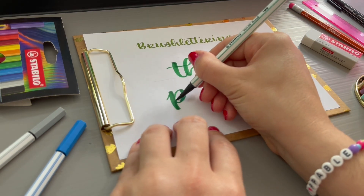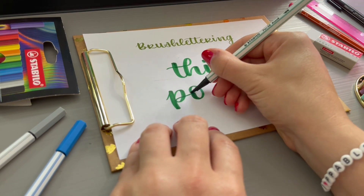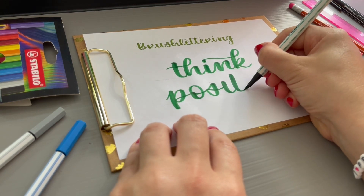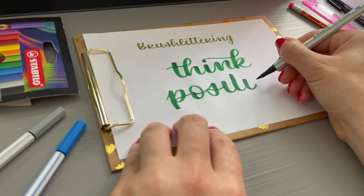Remember to take your time when writing. Add one letter to the next step by step. Pay attention to the even spacing between the letters and the angle of extensions.